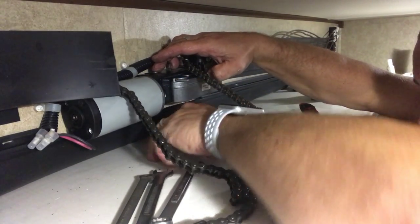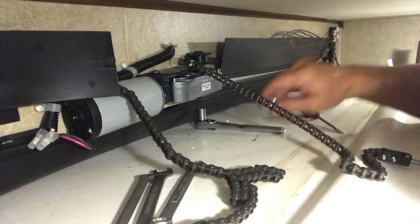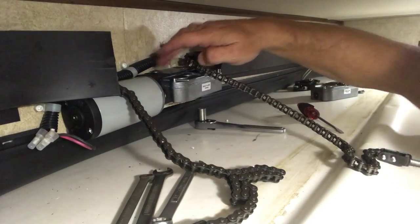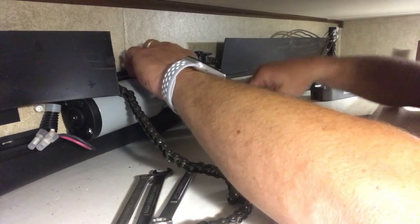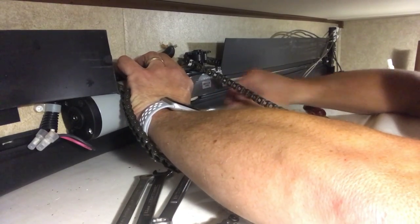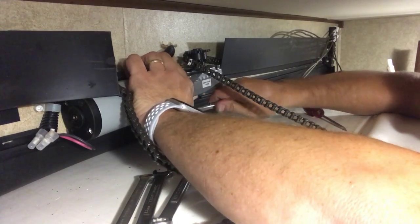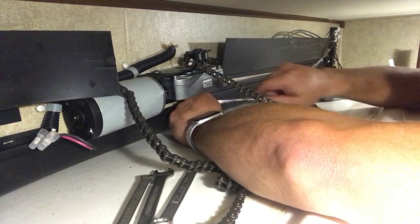I was nervous about taking these off since I hadn't done it before. I kept telling myself I can always call someone to fix it if I screw it up, but you really don't want to. I think if I had to do this again and it turns out right, I could probably do it all in about an hour. This time I'm just going extra slow, double and triple thinking everything, just trying to make sure I didn't tear anything up.